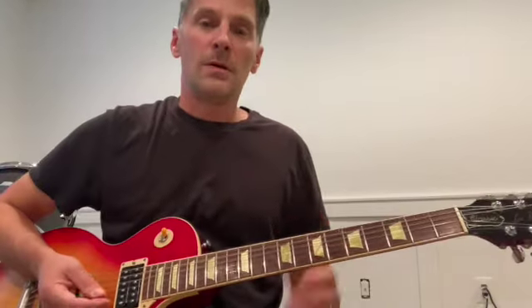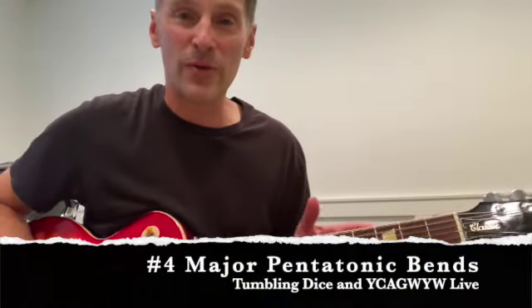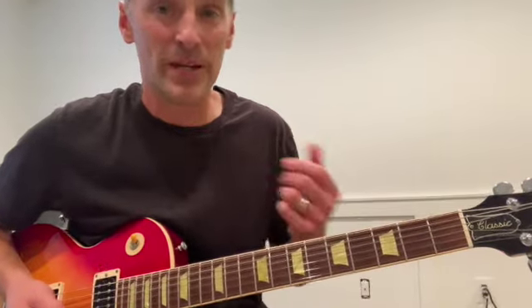I love that lick. For my 4th favorite Mick Taylor thing on Goat's Head Soup and Brussels, I want to focus on his use of the major pentatonic scale — in particular the way he bends within it and the position that he's in.